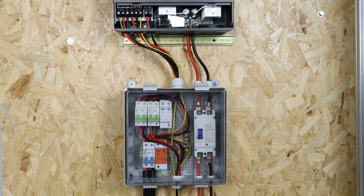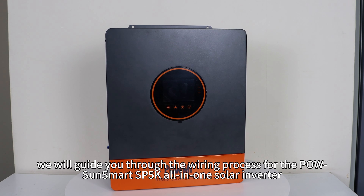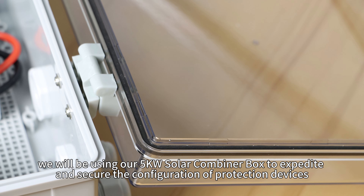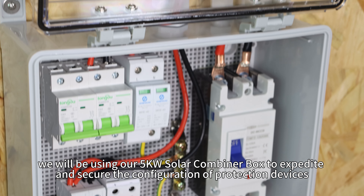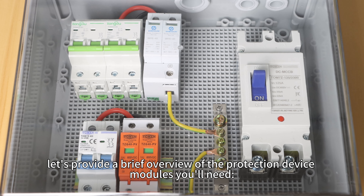Welcome back to PoMister's channel. In this video, we will guide you through the wiring process for the PoSEL Smart SP5K all-in-one solar inverter. Additionally, we will be using our 5kW solar combiner box to expertly secure the configuration of the protection device. Without further ado, let's get started.